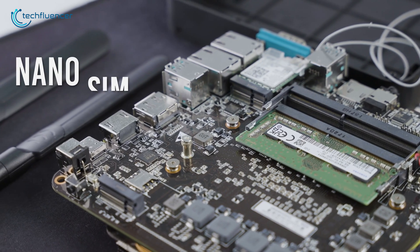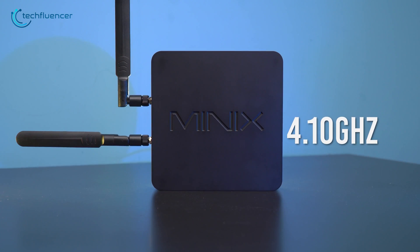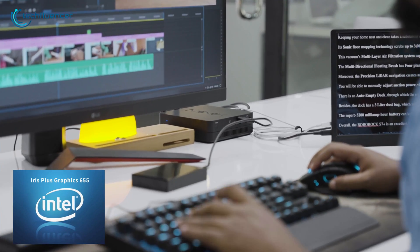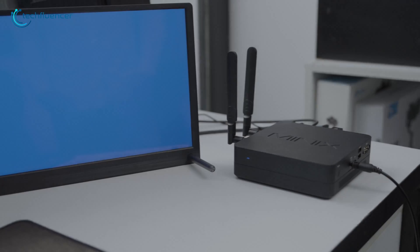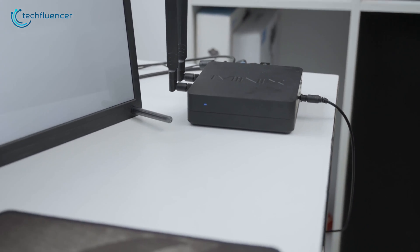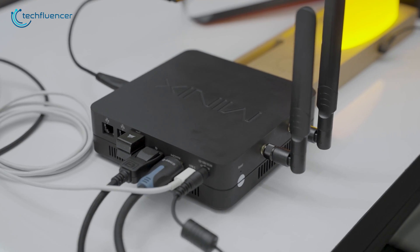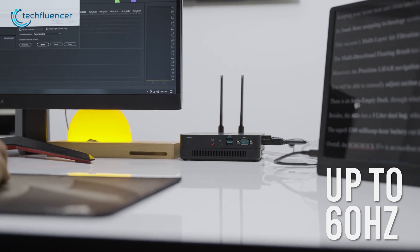Surprisingly, it also has an internal nano SIM card slot for LTE connectivity. Along with a 4.1GHz i5-8279U CPU, you also get the integrated Iris Plus 655 graphics processor for decent GPU performance. You can pair up to three 4K monitors with this PC via its HDMI, DisplayPort, and USB-C ports, and still enjoy a fluid refresh rate of up to 60Hz on all of them.